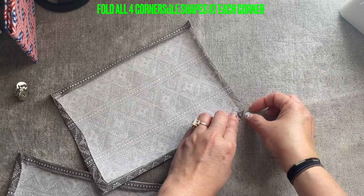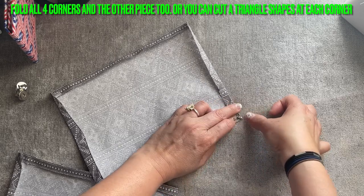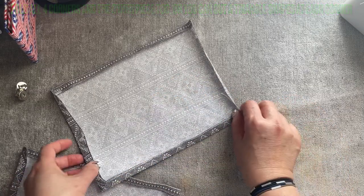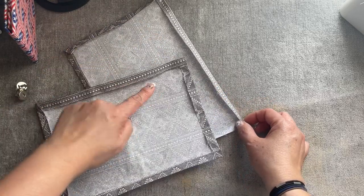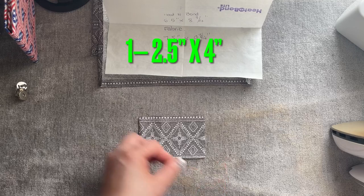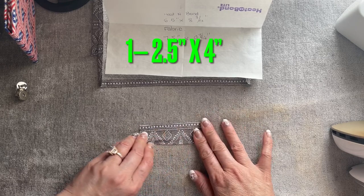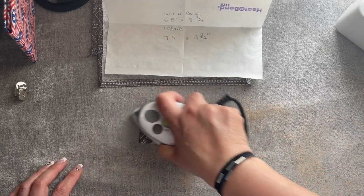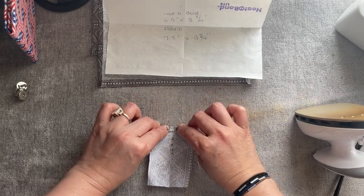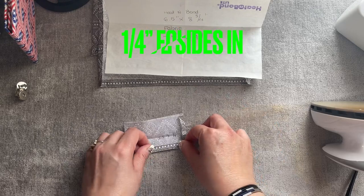So it's like that — go like that and then move this down and press. You don't need the iron, just press it down like that. Do all four corners. And then also on this one — here I have a piece two and a half inches by four inches long, and I'm going to fold it in half. Then a quarter of an inch at one end.